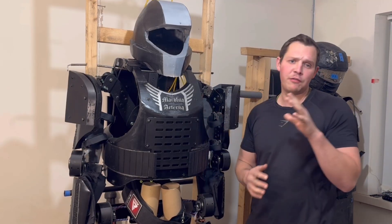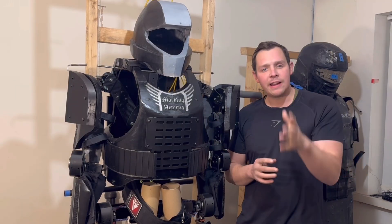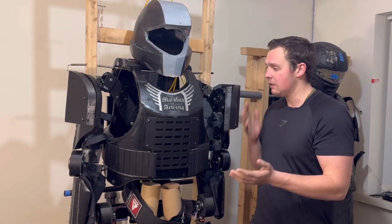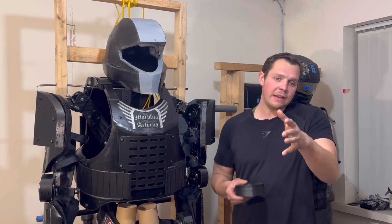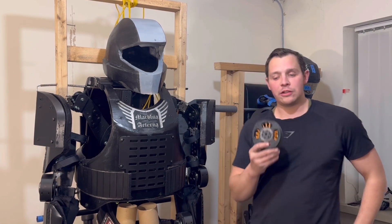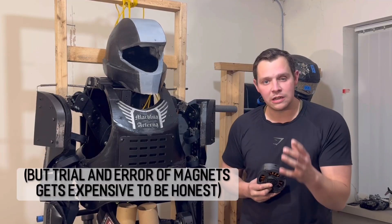I nearly forgot — I have weighed all of this before putting it on the frame and it's currently sitting at about 51 kilos. By the time it has the extra bits of armor, the batteries, the actuators, and the helmet made out of the correct materials, I reckon we're going to be sitting at about 75 kilos all in, which is roughly what I expected. It would always be nicer to make it lighter, but I think it's about right. That brings us to the end of the presentation on this new prototype. I apologize for not posting in a while — between some car expenses and my CNC machine breaking, I've been quite delayed.